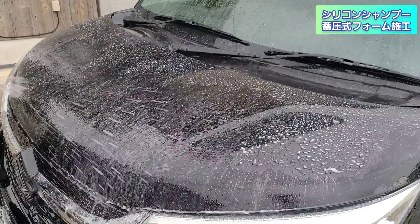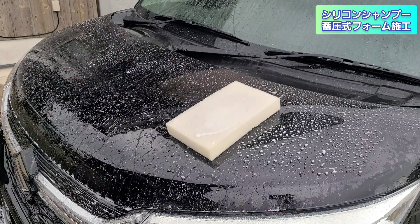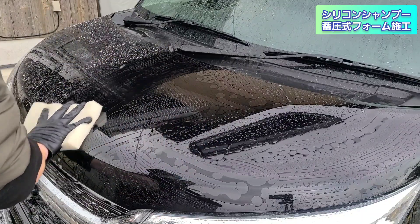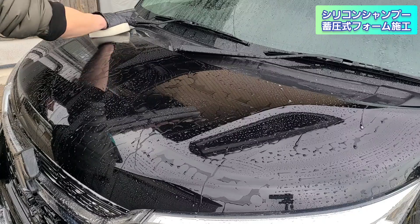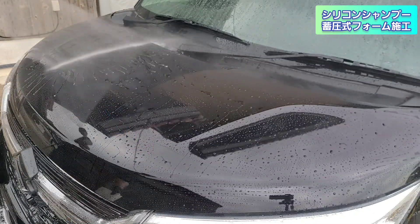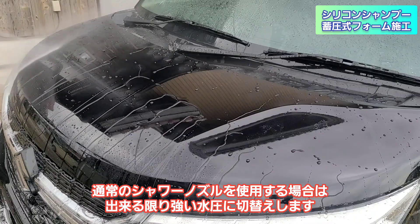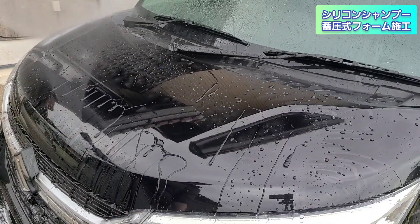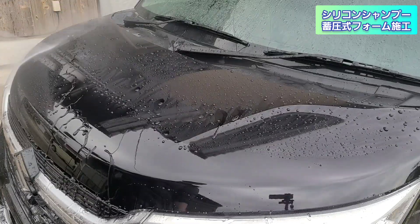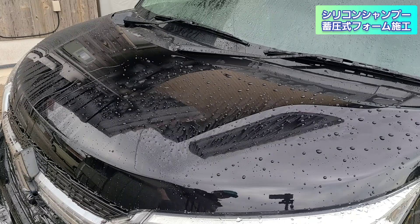続いて、ながら洗車のシリコンシャンプーをコーナーカーウォッシュの蓄圧式フォームで40倍希釈にして施工していきます。水の弾きが全くない状態から、今回はスポンジ施工でやっています。ウォッシュミットやクロスでも施工可能です。高圧洗浄機で泡がなくなるまでしっかり流す方が定着するイメージです。ホイールの時と同じ感じですね。